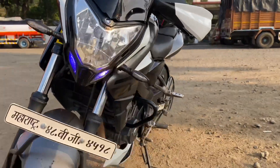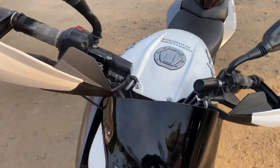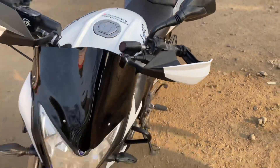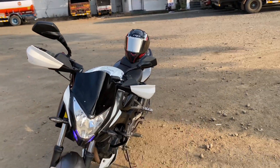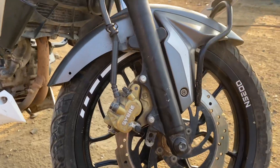Look at this — here are the handle guards, and this is the visor that goes with the helmet. On the ring area, there's a matte finish and some nice graphics on it.